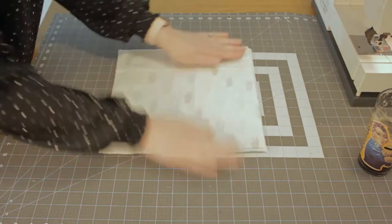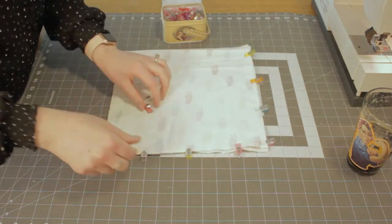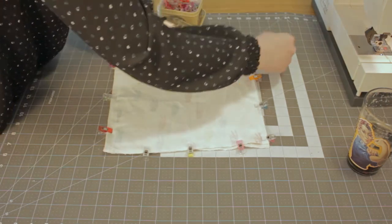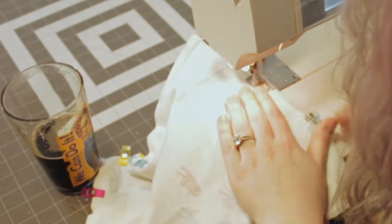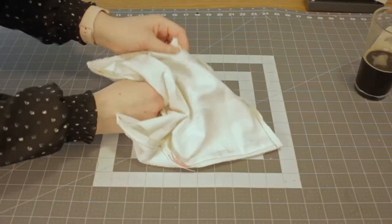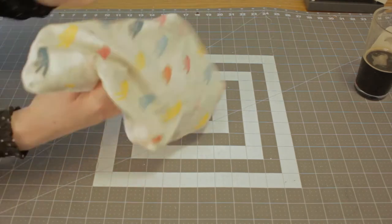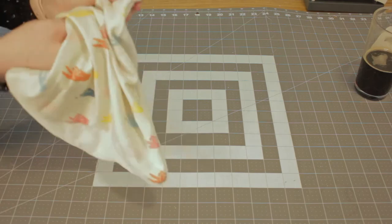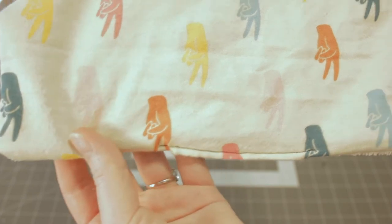Next, put the flannel and the towel right sides together, pin or clip around the edges, then sew them together, putting your needle down and presser foot up and pivoting at each corner. Don't forget to leave a three-inch gap so you can turn the whole thing right side out. Make sure to poke out the corners with your finger or a pin. To close that hole, tuck the ends inside and either top stitch straight across that opening, or for a more professional and durable look, top stitch around the whole thing.